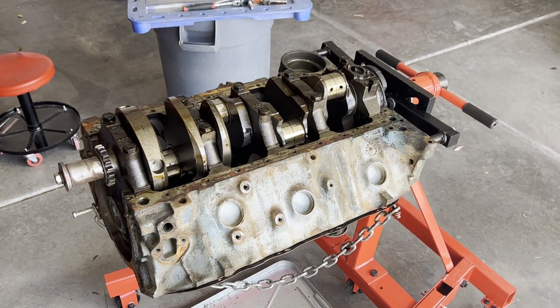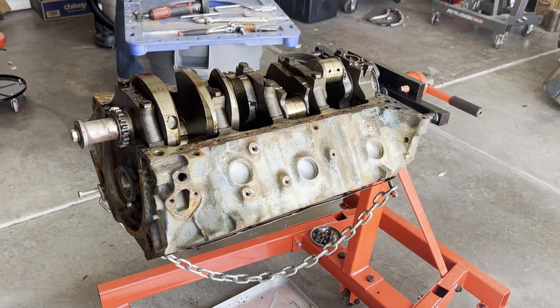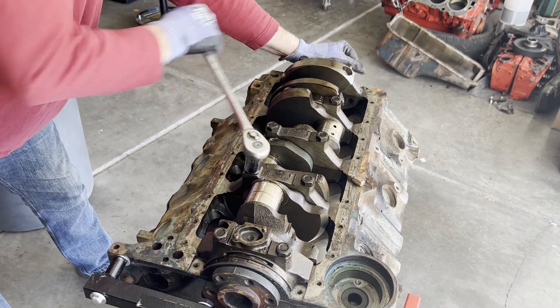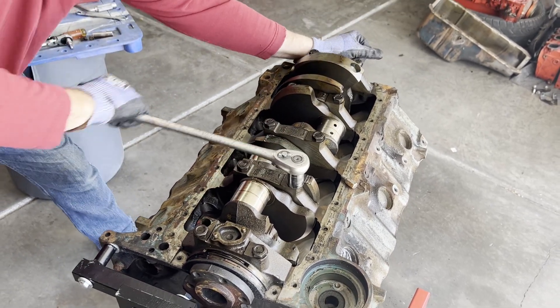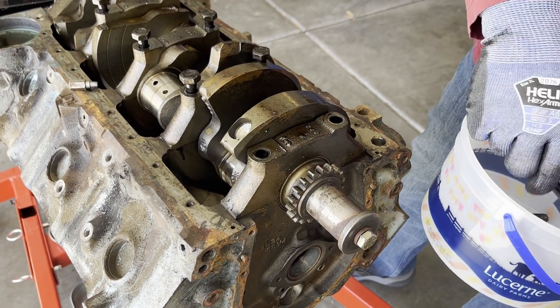After taking the rods and pistons out, the next step is getting the crank out. Probably should have used a hammer for that.